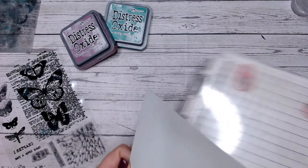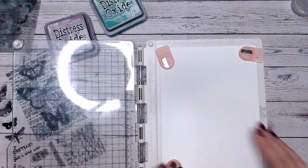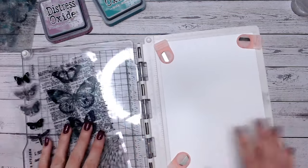So the first thing I'm going to do is pop this into my stamp platform, just like so. Now I'm working on a larger base than what my card will be, but I tend to do this when I'm stamping anyway and when I'm ink blending as well.